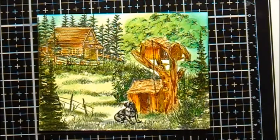Here's the project we're going to work on today. This is called Treehouse in the Woods.